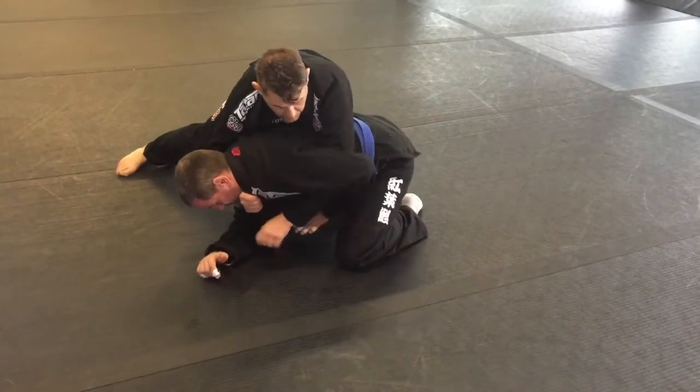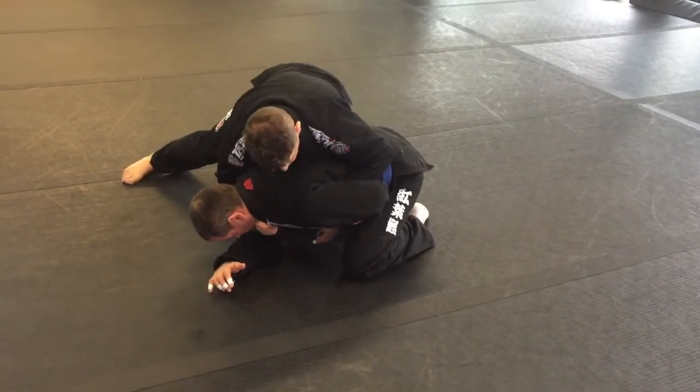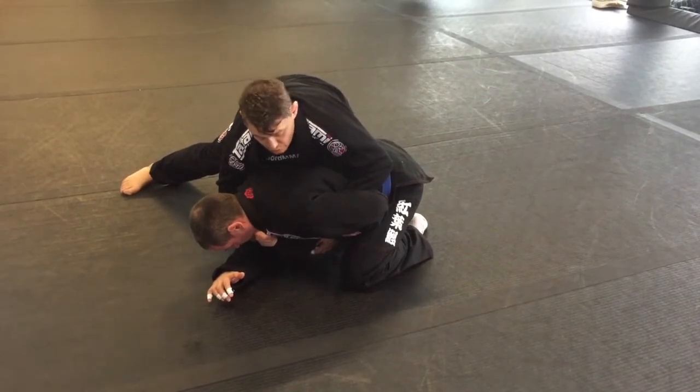If he comes back to hook the arm, bring that hand back as well. I've got a good grip here. As long as I don't leave my weight level that way, it's going to be very difficult for him to roll me.